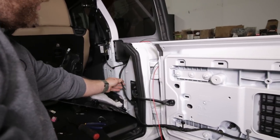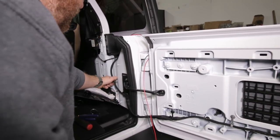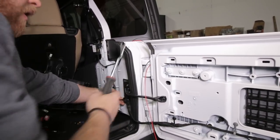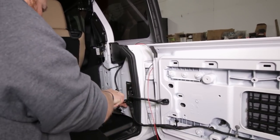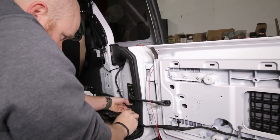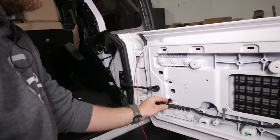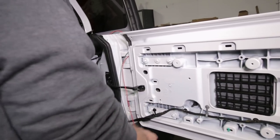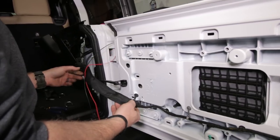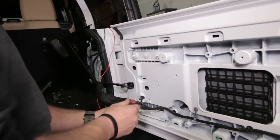We're going to follow this wire harness with our new red and black wire, but we want it inside this factory loom. To do that, we're going to pop these clips out - you can use a screwdriver or a dash tool, which works really well for getting these clips out without ruining them. Now we have to get our wires in here without ruining these factory clips because they're pretty hard to come by.